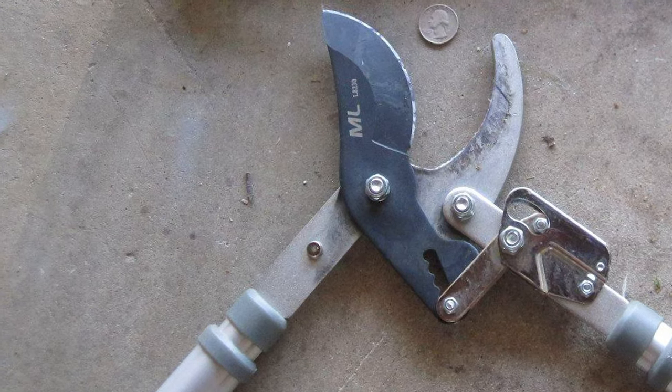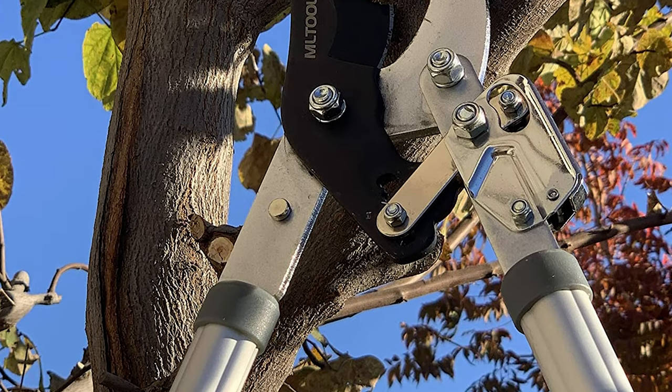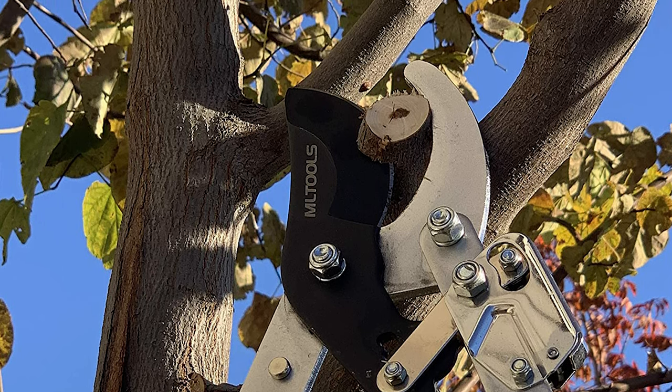Surprise the gardening enthusiasts in your life with these Extendable Bypass Loppers. Gift them to the gardening enthusiast in your family or circle for occasions like birthdays, anniversaries, Thanksgiving, Christmas, Hanukkah, New Year's, and more.